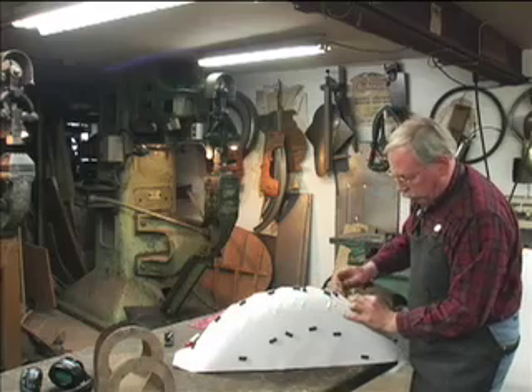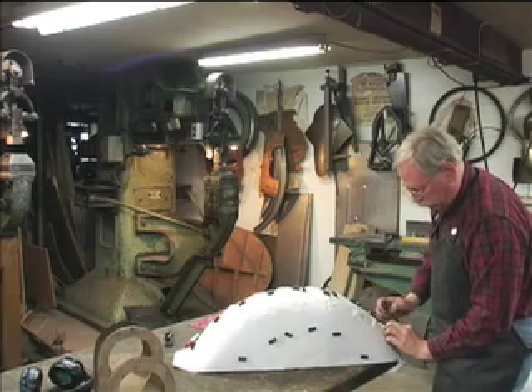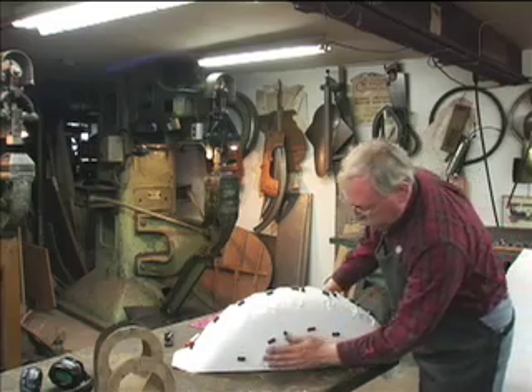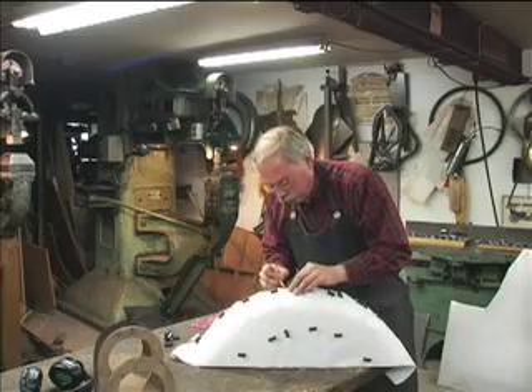If you notice, the paper wrinkles where there's not enough additional paper to actually fold, and that indicates that there's still a compound curve there. You can see that this center is really flat — there's really no compound curve. Kind of a given — here's our center.